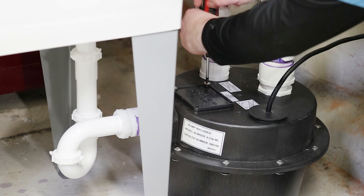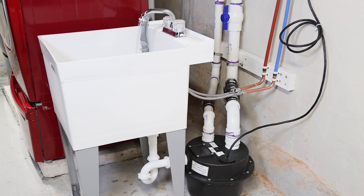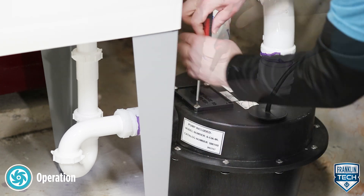Follow these four steps to test operation for the Little Giant WRS Series Dranasaur sump pump system. Let's begin. First, remove the filter cover and filter to view the base and water level.